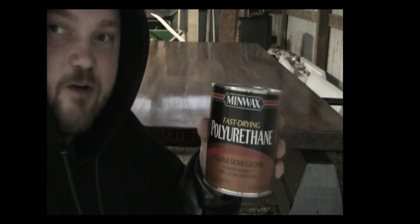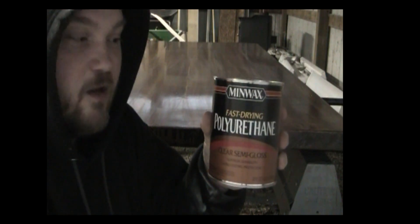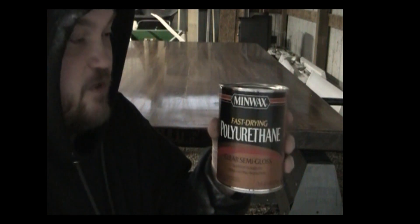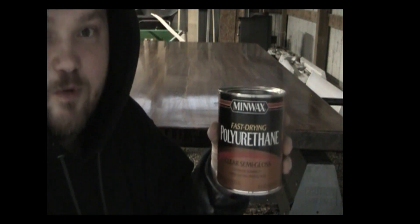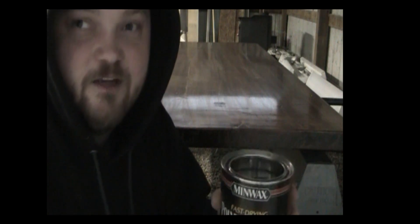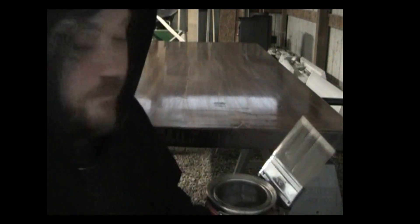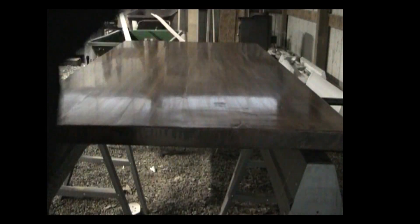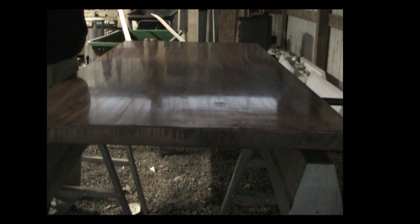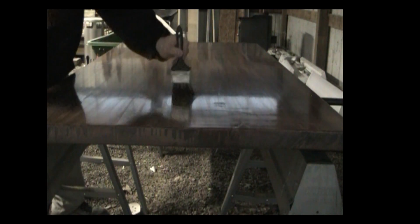This is the polyurethane that I like to use — it's a semi-gloss. Just brush it on; use a sponge brush or a hand brush, either one will work. I like to use a hand brush. I know a lot of people like to use foam brushes — to me it doesn't matter one way or another. Just make sure your brush bristles don't fall out, or that will leave marks in your finish. It's a little easier for me to use the hand brush than a foam brush. Just nice and easy coats.